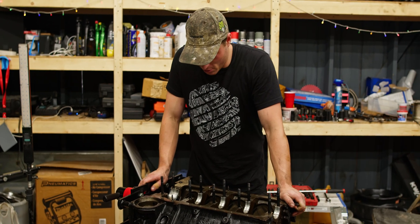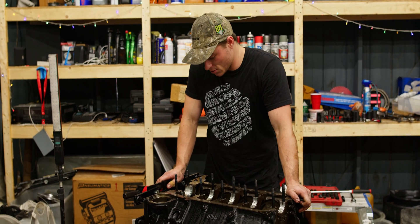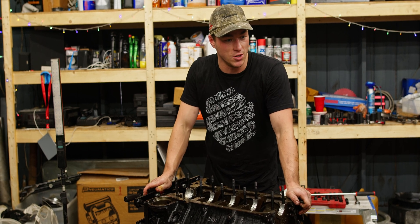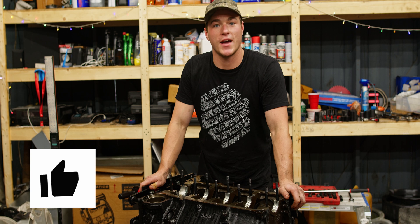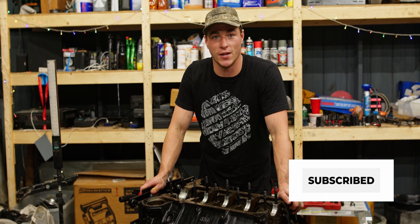I think that's where we're going to wrap it for today's video. We're going to check everything out, and when we do the second part of this, we'll get the cam out of here and fill you in on everything else we found. As always guys, if you liked the video, like the video. If you want to subscribe for more, subscribe for more and we'll catch you on the next one.